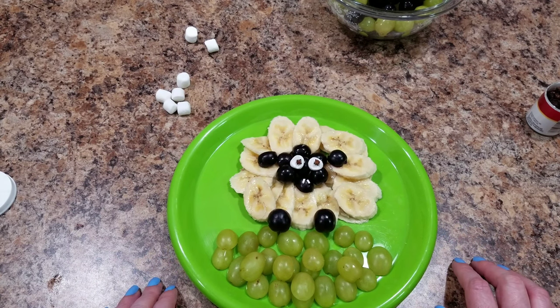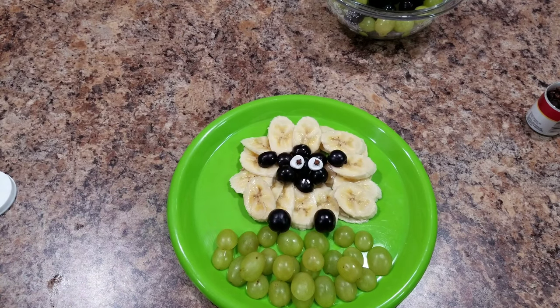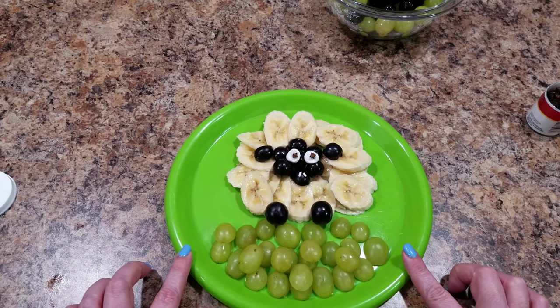I think he is pretty adorable. I would not say that he looks as great as the pin I saw on Pinterest, but he's definitely going to do for a fun snack for Bella today.